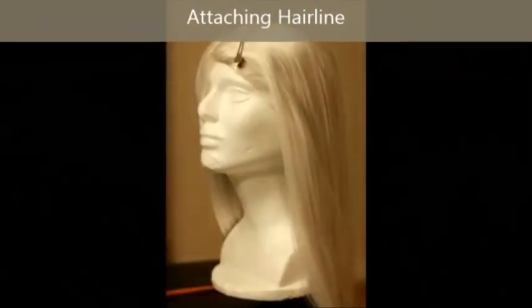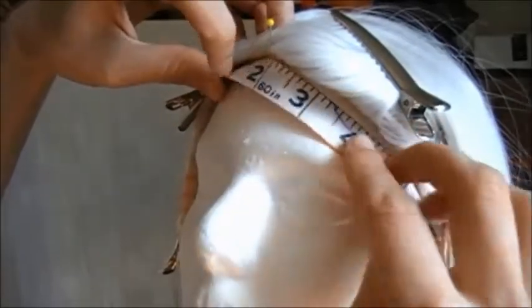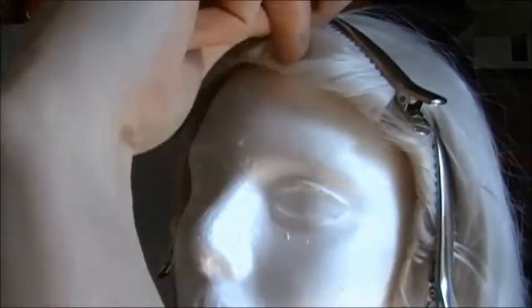Now it's time to start attaching the hairline to the rest of the wig. Here's the completed hairline next to the wig, and the first step is to pull the hair away from the places where I'm going to be attaching the hairline, which is the front part of the crown. I'm using really big alligator clips to do so. I'm looking to find the center point of the wig for the hairline because I don't want it off center, so I'm going to check and double-check, even triple-check, just to make sure my starting midpoint is actually the center.